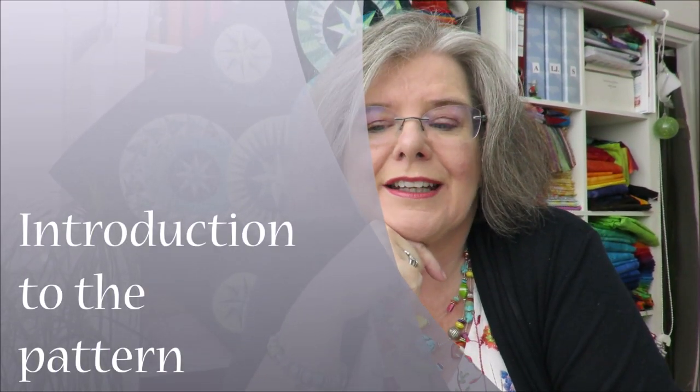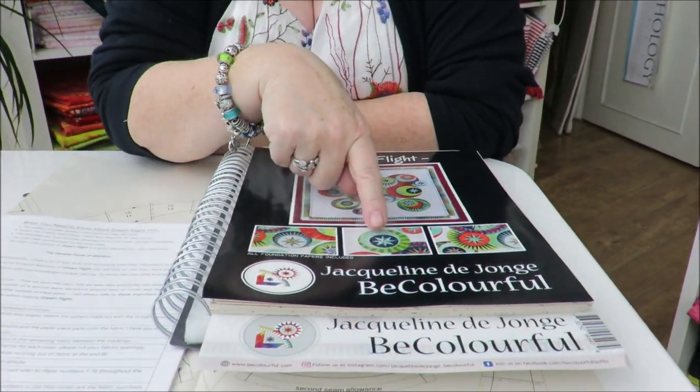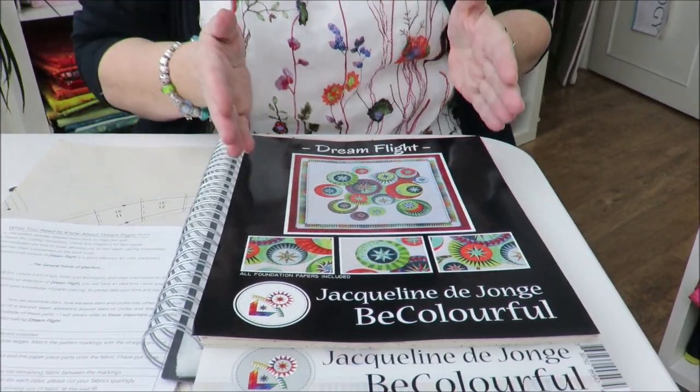Hello DreamFlighters! Now we will start. We open the pattern, and when you open the pattern the first thing you see is the beautiful cover. You can see the overall picture of the quilt. You also can see three detailed pictures, and this is what we're going to do — we are going to make this quilt. Believe me, we will do this together, and I am so sure that we can do this.